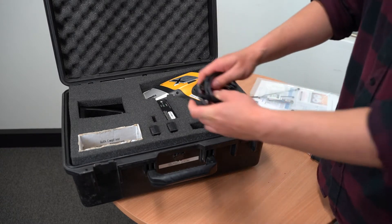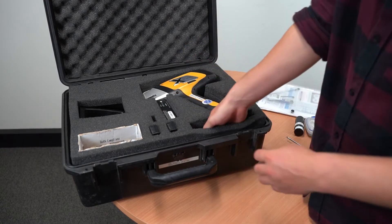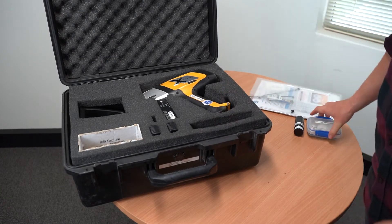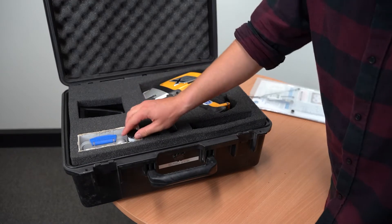Next, place the screwdriver and other cords into the slim pocket. Place the brushed CRM container in the other pocket.